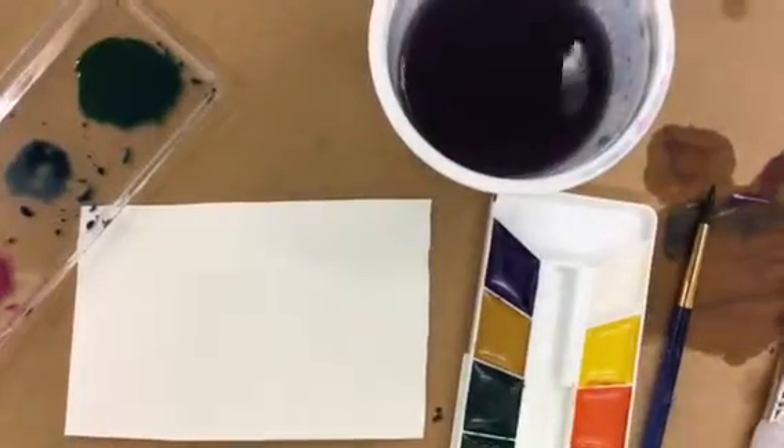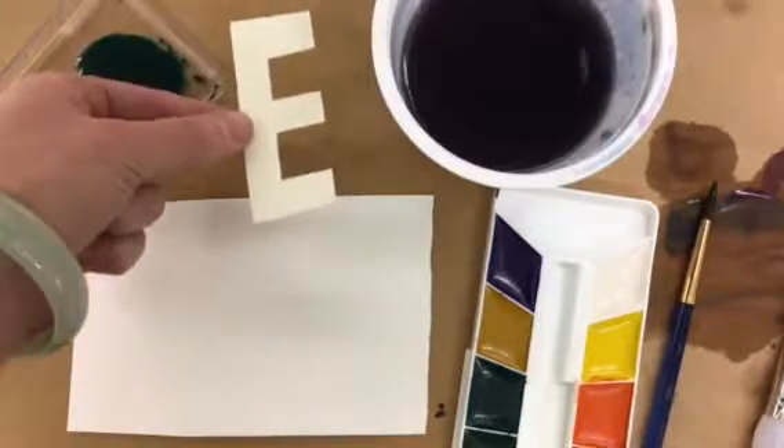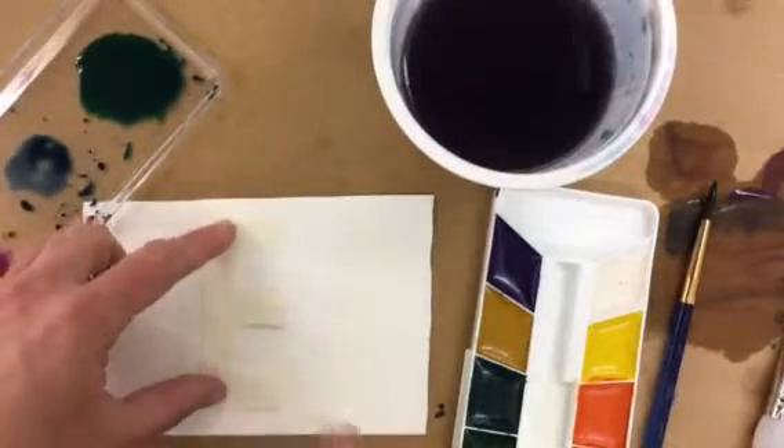Stencil and splatter paint is a cool way of adding texture but keeping control of the splatter paint at the same time. I have a little piece of scrap paper that I've cut into a stencil, and I'm gonna put it onto my watercolor paper where I want it to be.